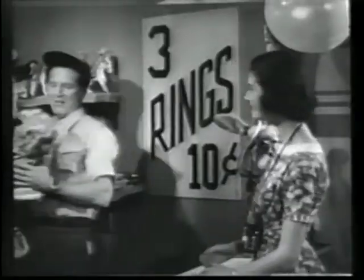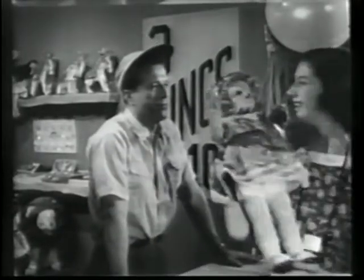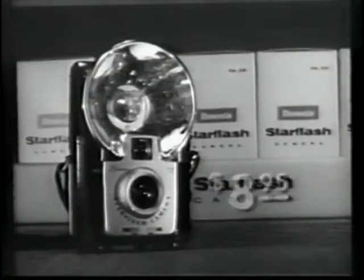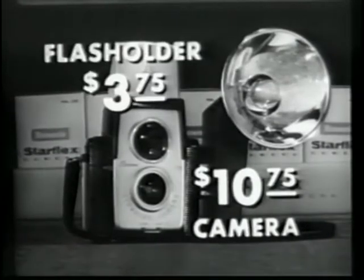Both these cameras let you take close-ups from as little as four feet away. You'll get better pictures than ever before because they both have a new feather-touch shutter release. The Star Flash costs $8.95 with built-in flash. The Star Flex, just $10.75. Flash holder, $3.75.